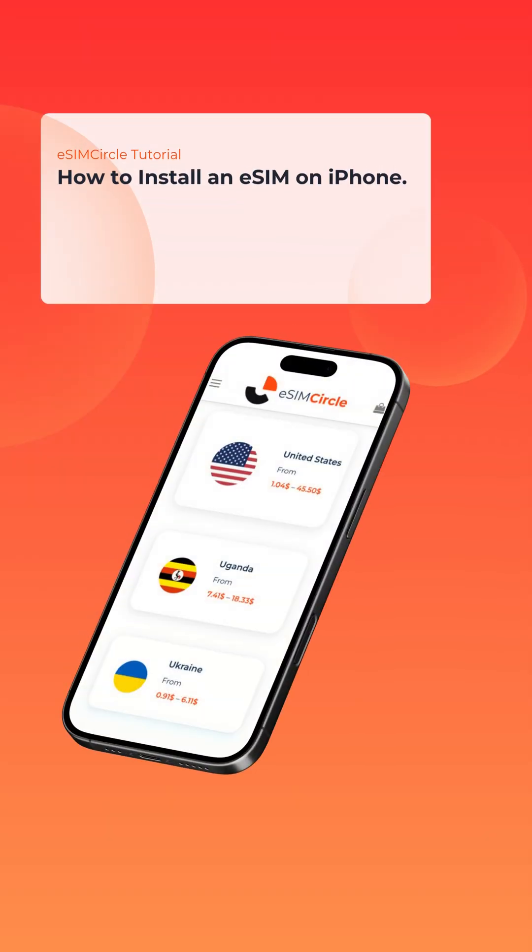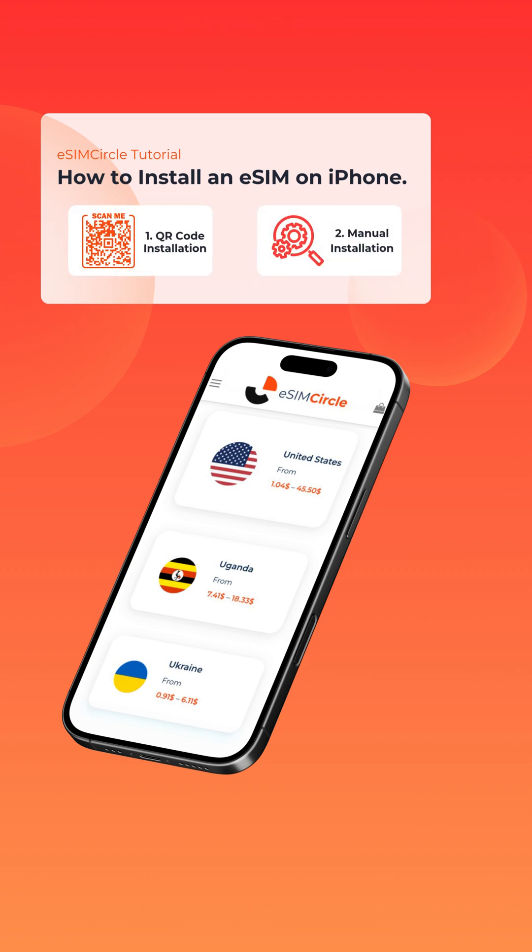Welcome to eSIM Circle. Today I'll show you how to set up your eSIM on an iPhone. There are two simple ways to do it: by scanning a QR code or by entering the details manually.